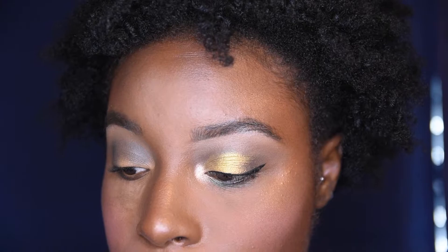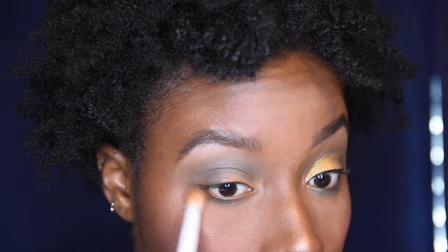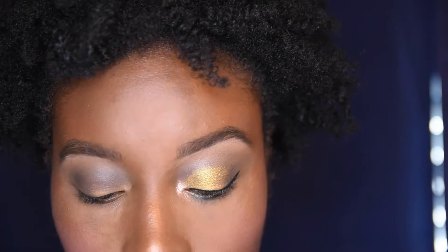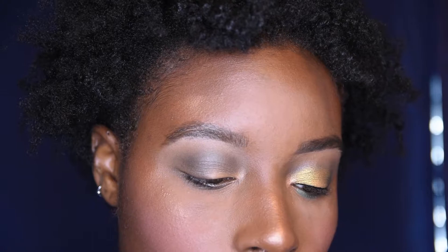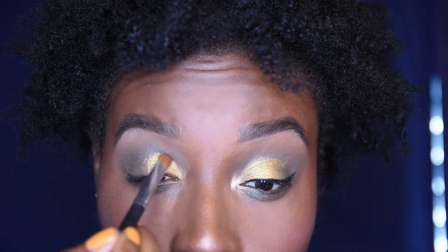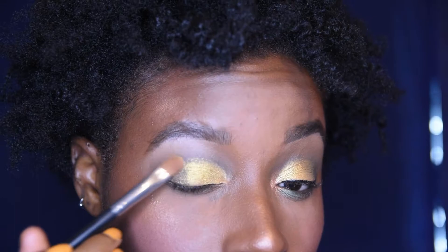Now I'm doing the exact same arrangement just backwards on my lower lash line. I didn't actually cut my crease today — I just didn't feel like it. I'm going into BB, which is that beautiful gold with a green undertone — I don't know if it's because of the mattes or just the true undertone, but I enjoy it. I'm applying it right onto my lid and feathering it out.